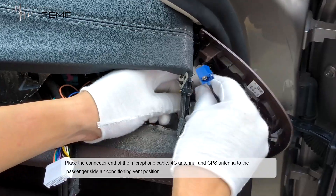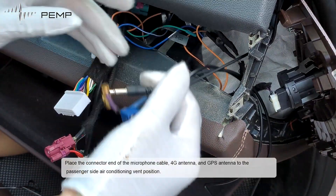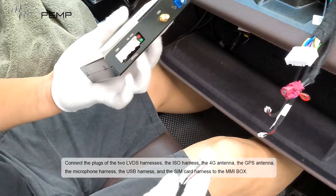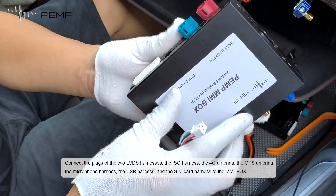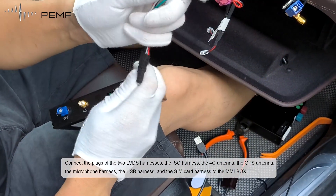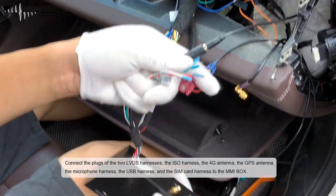Press the connectors into position: route the microphone cable, 4G antenna, and GPS antenna to the passenger side air conditioning vent position. Connect the 2 LVDS harnesses, the ESO harness, the 4G antenna, the GPS antenna, the microphone harness, the USB harness, and the SIM card harness to the MMI box.